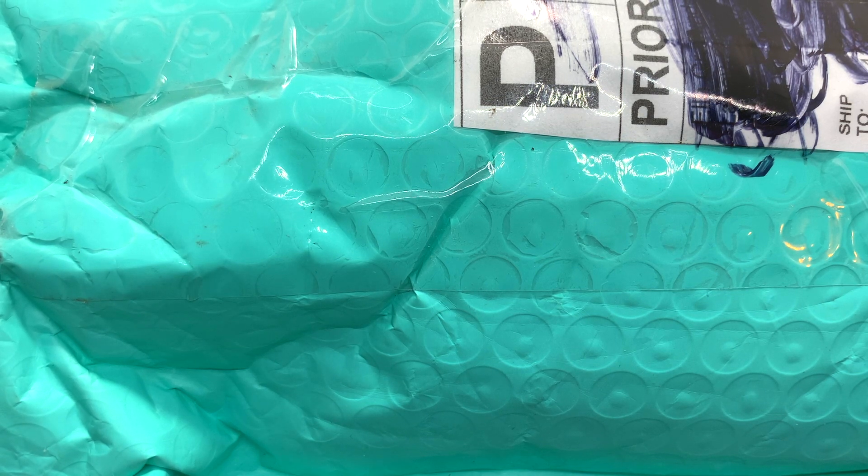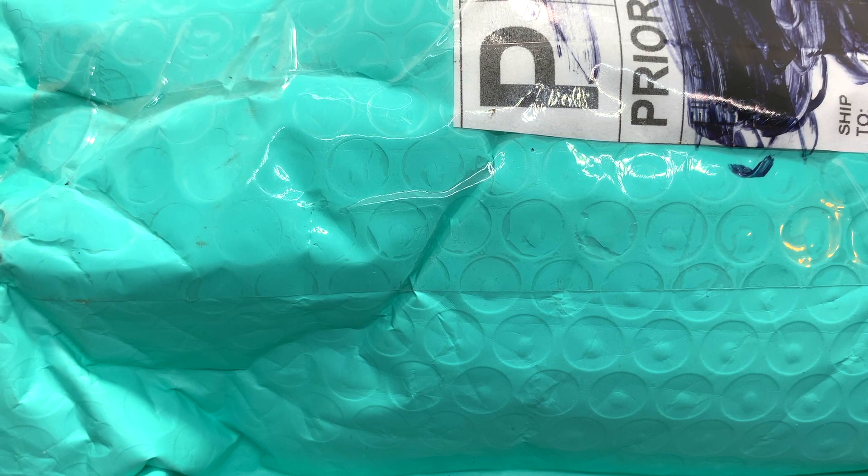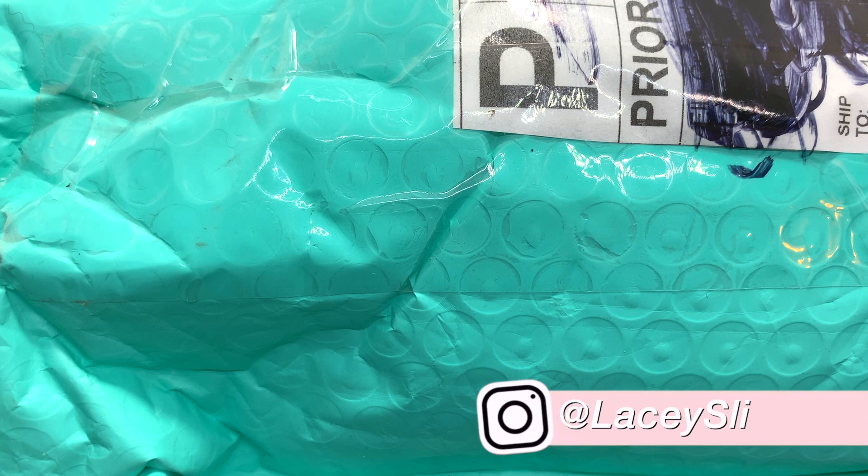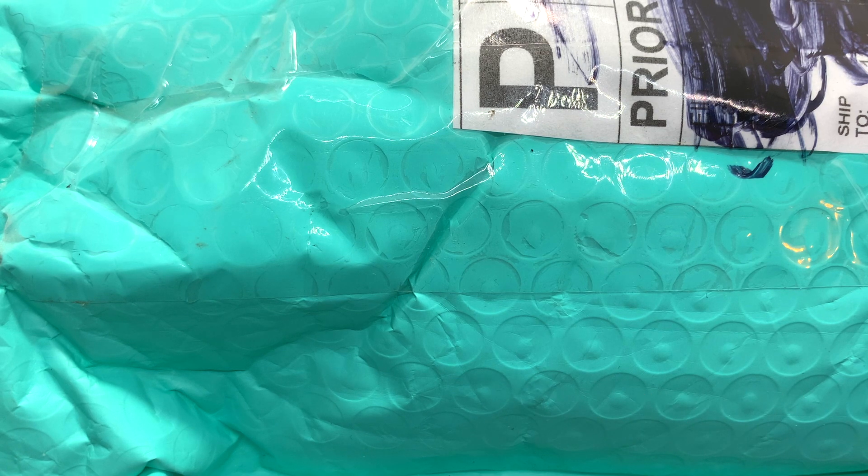Hey guys, what's up? It's Stacey from Claw 9 Slimery and I'm back here today with another review. This is actually for a trade I'm doing with Lacy Slimery. I will go ahead and link them all down below if you want to go check out their Instagram and their shop. I've never tried their slimes before so I'm super excited to be trading with them.